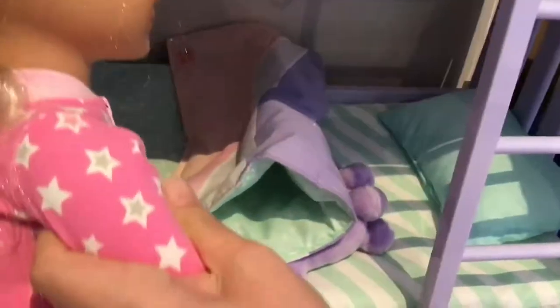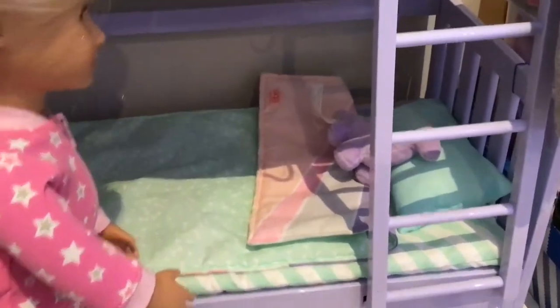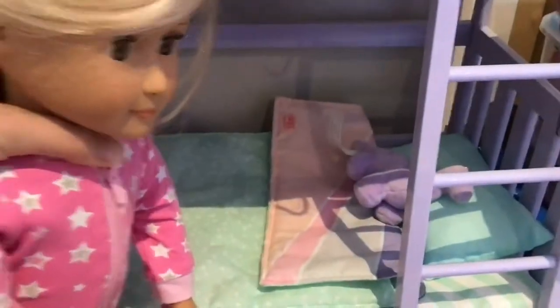But anyways, I need to carefully make my bed. There we go, my bed is all made and that's as good as I can do. Now I'm going to go get dressed.